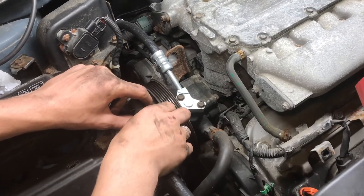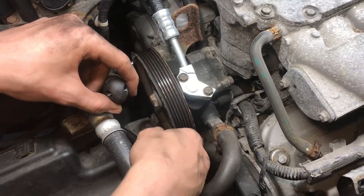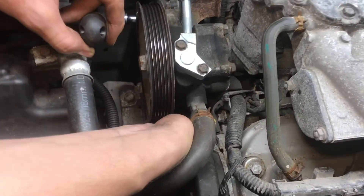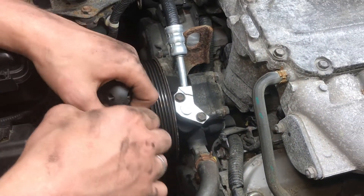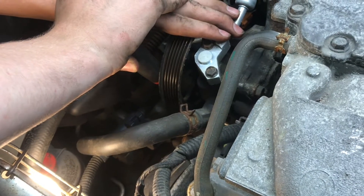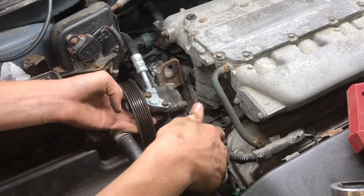The power steering pump needs to be removed. We don't need to disconnect any hoses — there's just two bolts holding it in place and we can move it out. There's one bolt underneath the pulley and then one bolt right here — a 12 millimeter and a second bolt on the bottom. The power steering pump can now be moved out of the way.